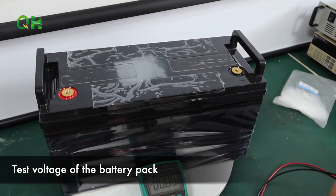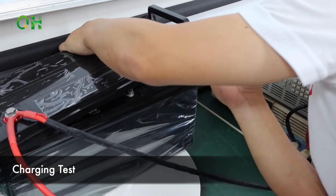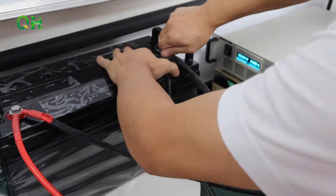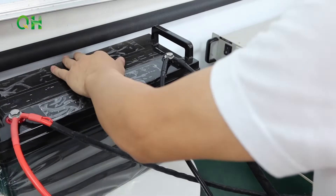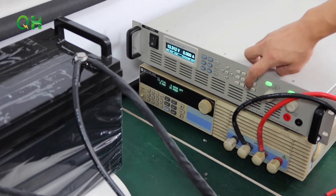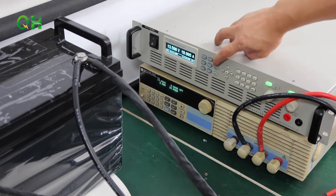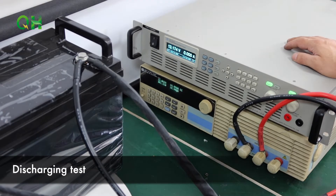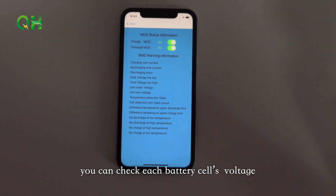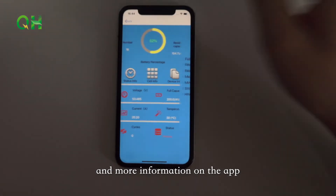Test the voltage of the battery pack, then run a charging test and a discharging test. Through the Bluetooth app, you can check each battery cell's voltage, the whole battery pack's voltage, temperature, SOC, and more information.